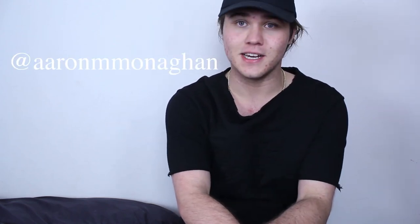If it doesn't look good, oh well. Anyway guys, thank you so much for watching. Make sure to follow my Instagram at Aaron Monaghan, subscribe for new videos coming out soon. I'll see you guys later. Peace.